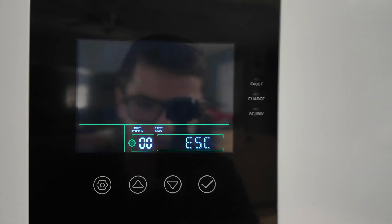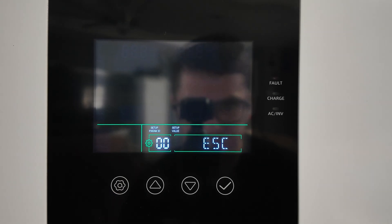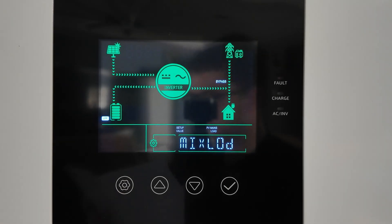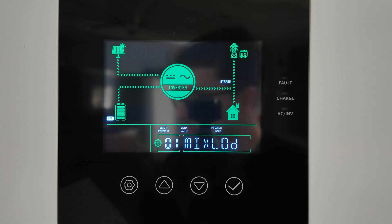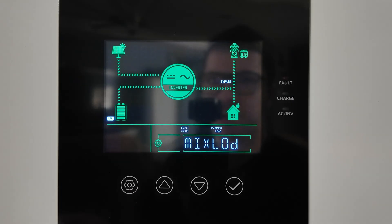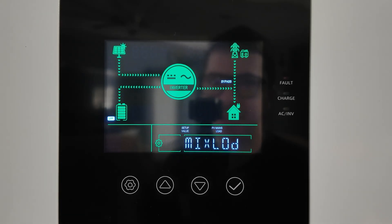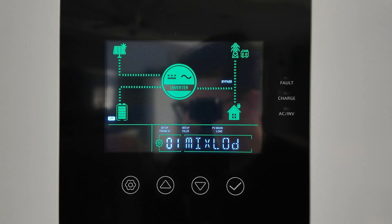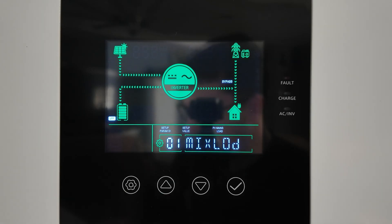Setting 00 is the main menu. Setting 01 is supply priority mode — by default it's set to mixed load. This is going to prioritize how the unit takes in power, either from the PV input or from the grid. Keep in mind if it switches to the grid it goes into bypass mode — it's not going to power loads off the inverter but will try to charge the batteries. I left that default since I use it for solar only.